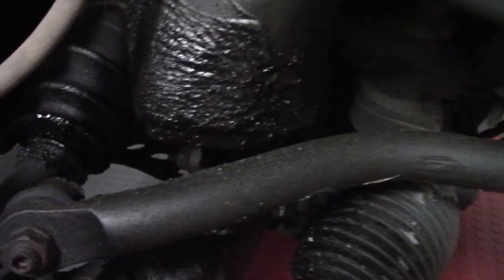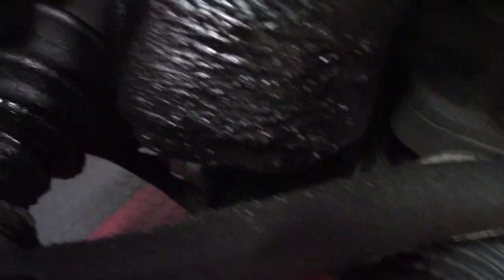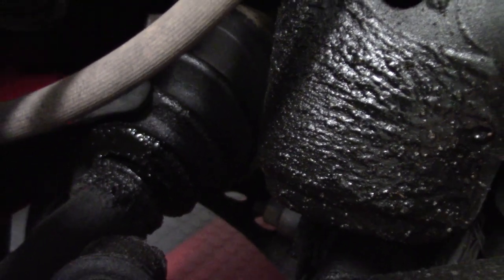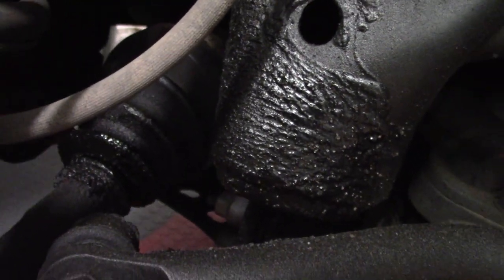I just want to get in here and show you the grease and the rip right here in the axle boot. That's what's spewing all the grease — this is why I need to replace the axle.